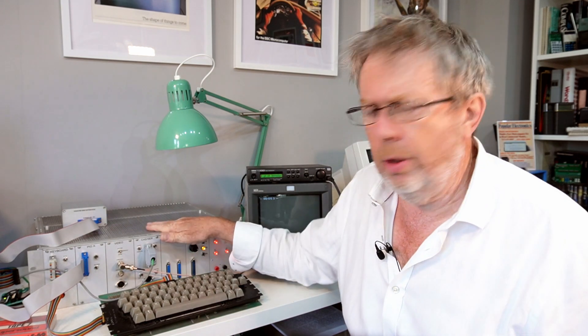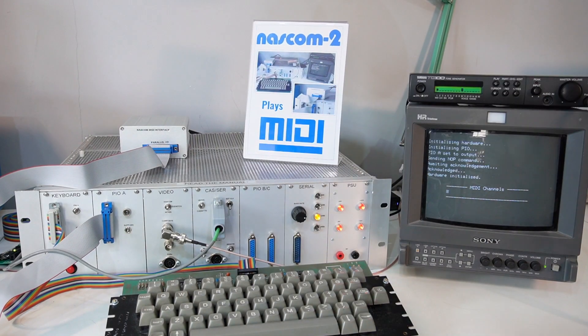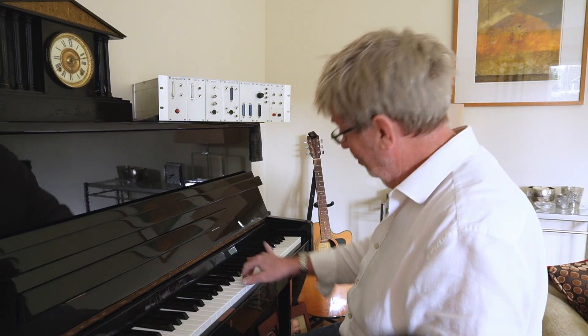I thought what I'd do is get this one to play some music. I thought I'd start small and get this 1979 NASCOM 2 to play the piano. What I needed to do, of course, was to get my head around MIDI.